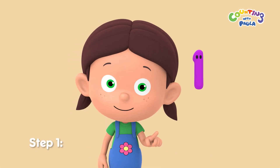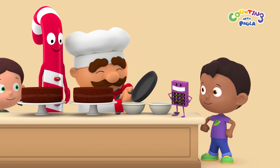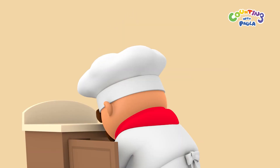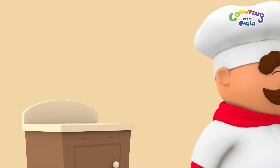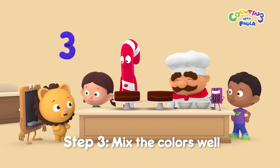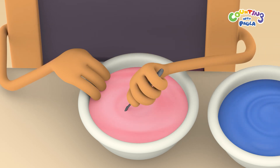Step one: to make a color lighter, add a bit of white. I have some melted white chocolate here. This should do the trick. Now for step two: to make a color darker, add a bit of black. This bottle of black seed extract should do the trick. And here we go. Mix the colors well, please. It's working. The red is turning lighter. It turned pink.